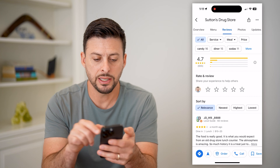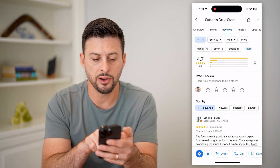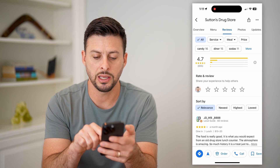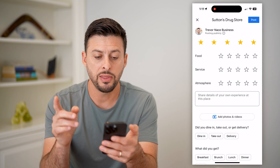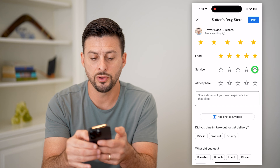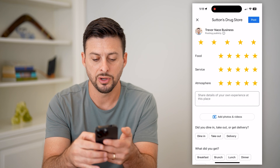It says 'Rate and Review' midway down — 'Share your experience.' So I can hit however many stars I want to give it. Let's say five stars. Then you can rate it for food, service, and atmosphere.